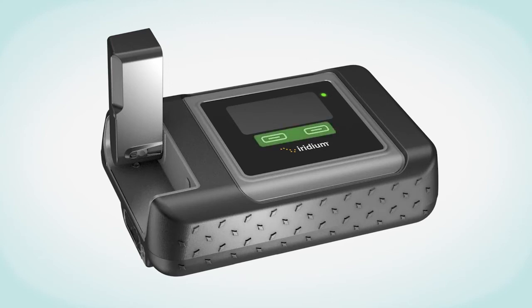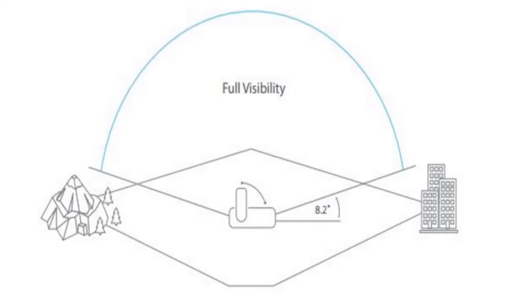If you have two SIM cards ordered, please check you have the correct SIM card. The external antenna needs full visibility of the horizon for optimal signal strength. Without full signal strength, the data rate will drop dramatically.